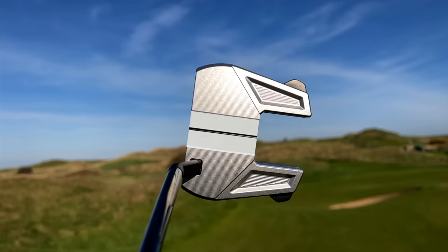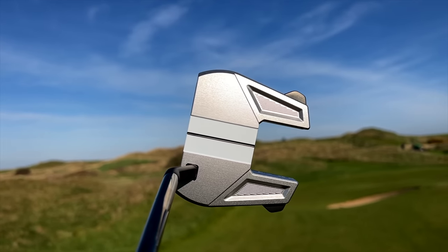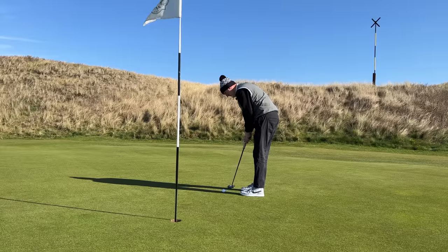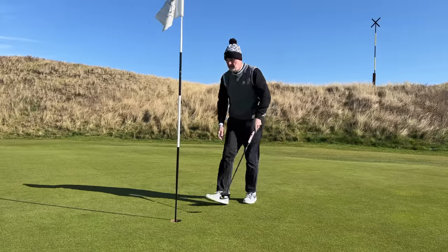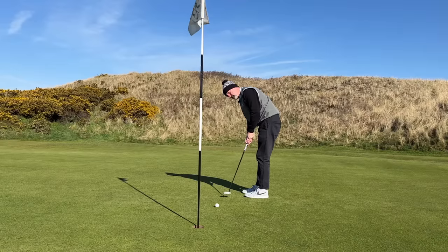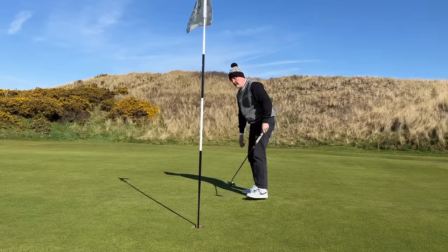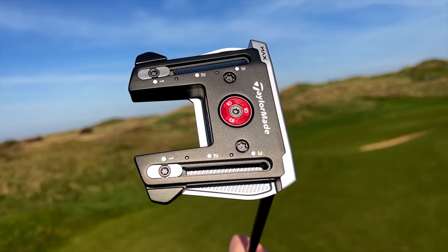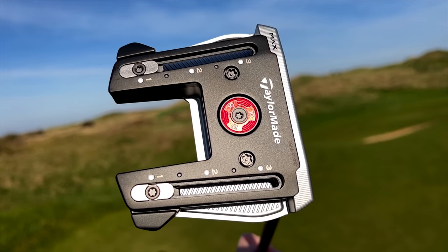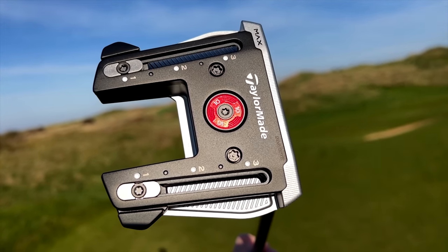The simple alignment aid is really good, particularly at close quarters. In those situations, what you're really looking to do is go as straight as possible with a little bit of pace. For that, you need confidence in the stability of that club head and the alignment aid. So as a putter in itself, irrelevant to the adjustability, it performs incredibly well. Let's not forget — you've got yourself a really good putter in your hands.